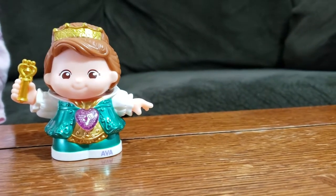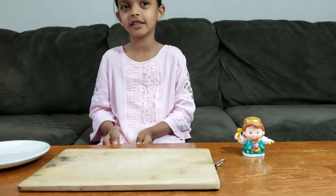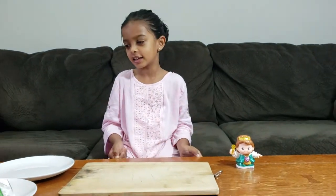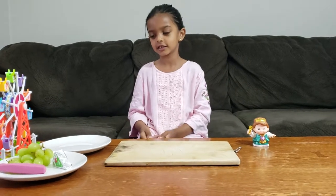Today I'm going to make a very healthy, yummy, and easy dish to make. The kids will like it because it's very easy. Let's get started.